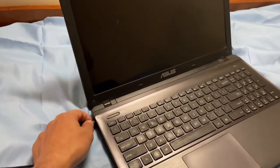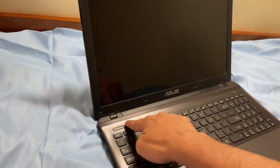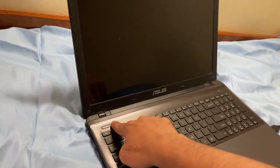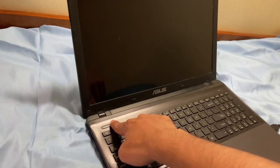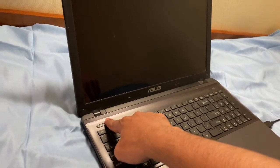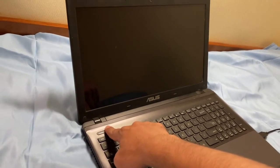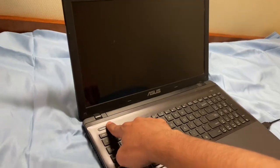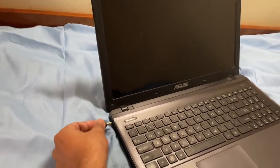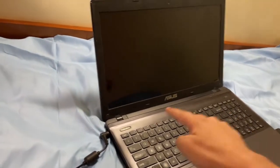First, disconnect the charger, then press and hold the power button for around 10 seconds. After around 10 seconds, connect the charger, then click the power button.